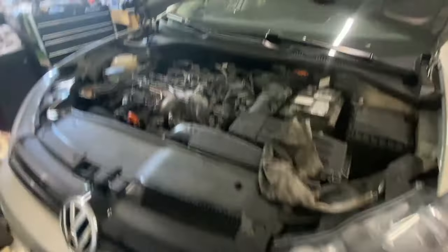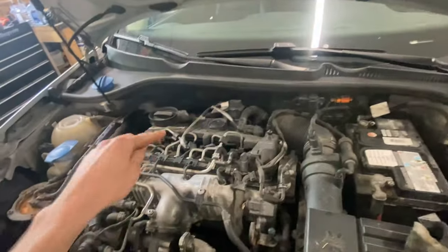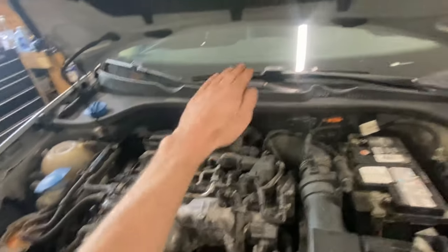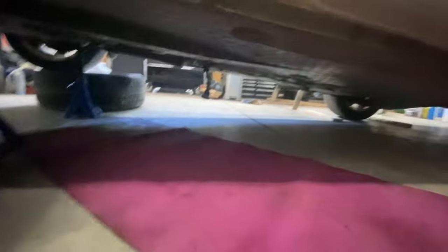We've got the DPF up top here — it's going to go out the bottom. We're going to take the passenger drive shaft off to fit it down and around. We've got this big old cat up front, which is going to be nice and easy. You can steal your wife's yoga mat — they're a lot better than laying on the concrete.